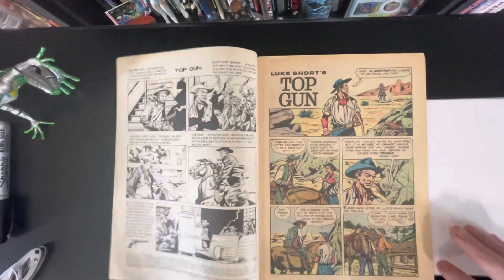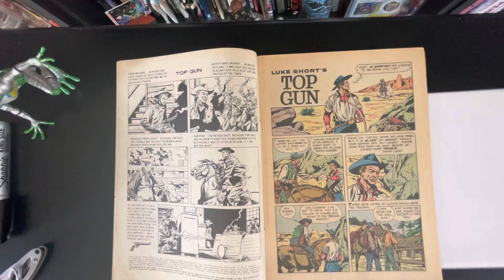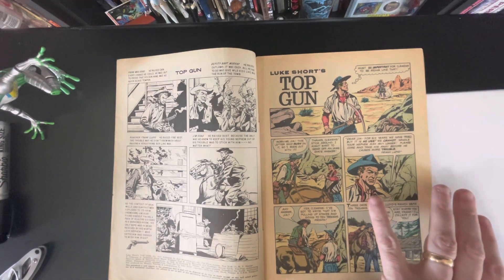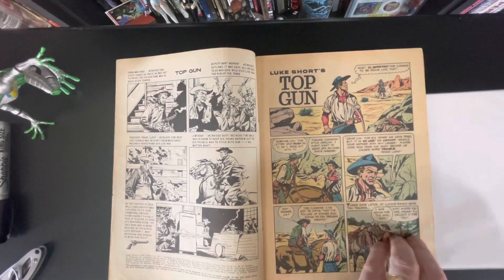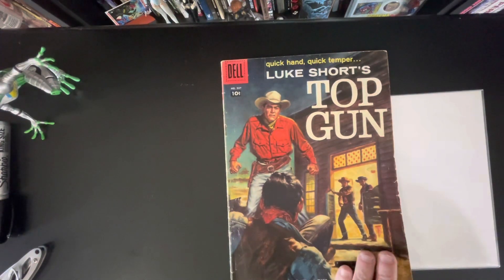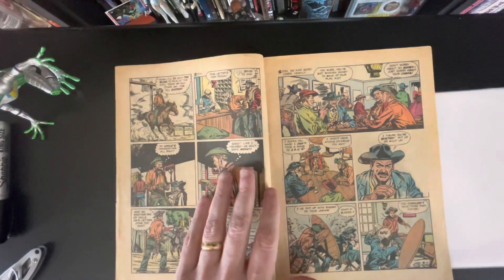This one is from 1958. The last Western I got, The Deputy, was from 1960, so this is earlier. Buscema was 32 years old when he drew this. Right out of the gate, the inking is very thick — I'm willing to bet if you look at the original artwork, the inking is not that thick. It looks like it really closed up in the printing process. Condition-wise, I paid maybe 10 or 15 bucks. It's probably a 5.0, but these books are hard to come by, so I'll take it.